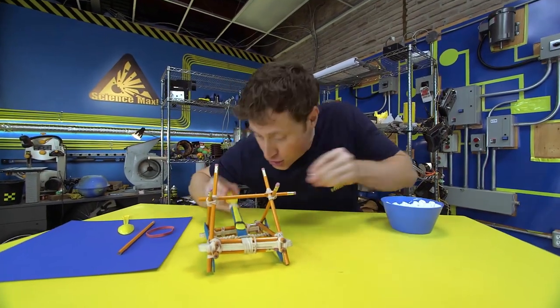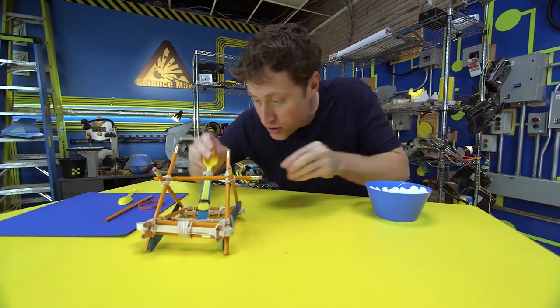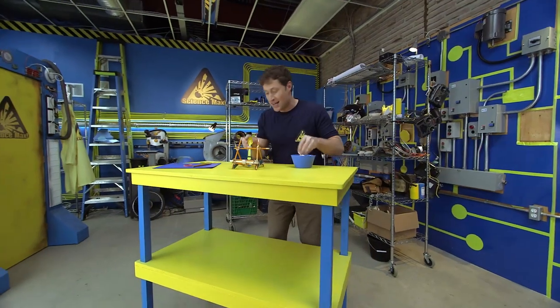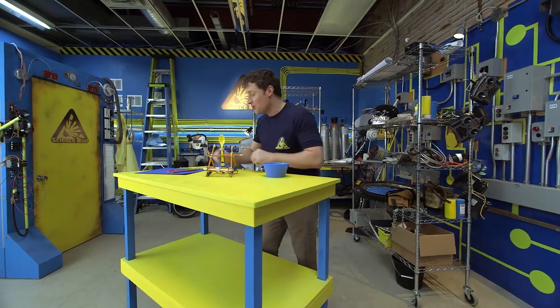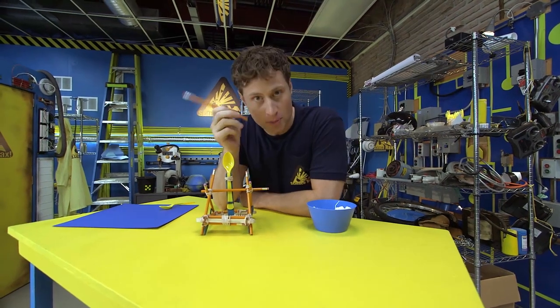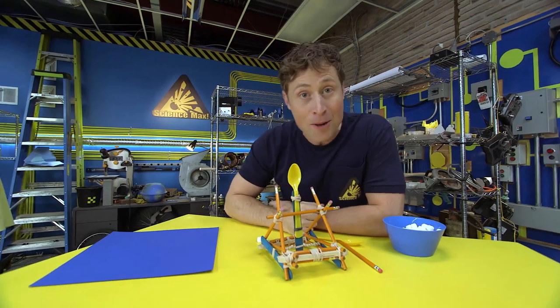Catapults were used throughout history for all kinds of reasons, to throw all kinds of things, but mostly big stone blocks at castle walls in order to knock them down. Here's what you need to build your own catapult: elastics, pencils — unsharpened is fine — and plastic spoons, like I said, and Popsicle sticks.